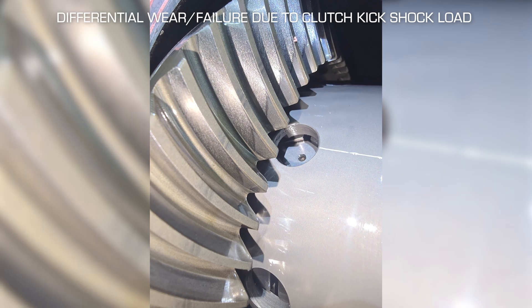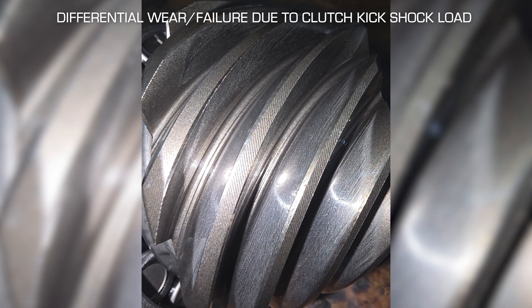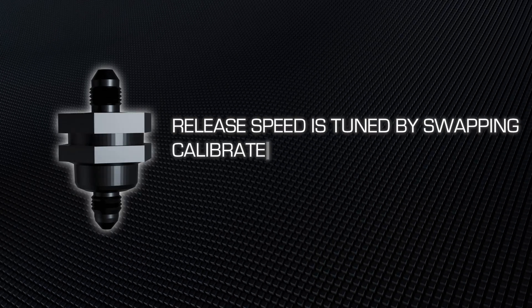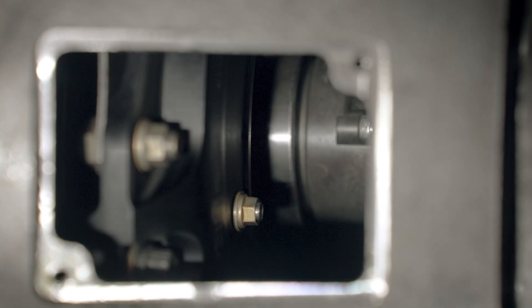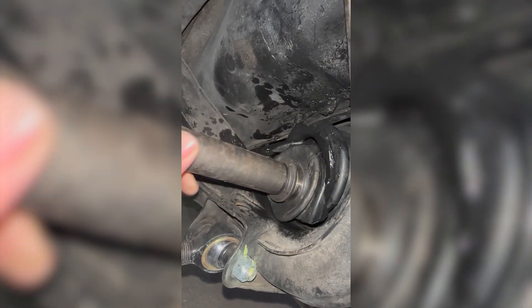One of the biggest causes of parts failure in drifting is shock load. When clutch kicking, shock is transmitted from the engine to the rest of the drivetrain extremely quickly. With the Tilton Flow Control Valve and the largest orifice pill selected, you're able to create a very small slowing down of this re-engagement that helps to slowly load up your drivetrain and protect your transmission, differential, and axles.